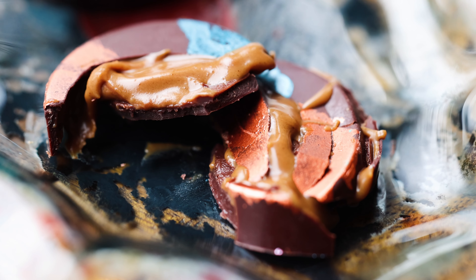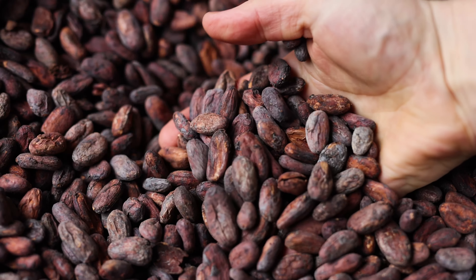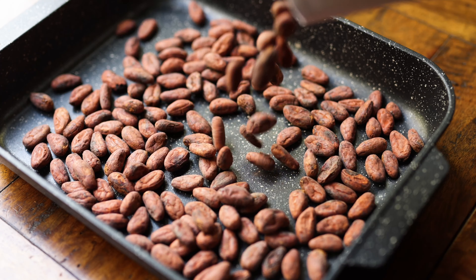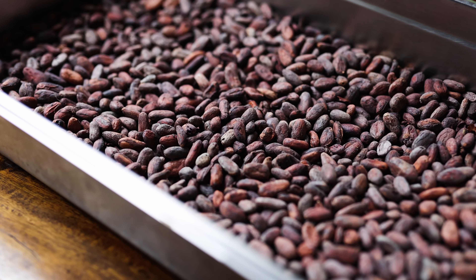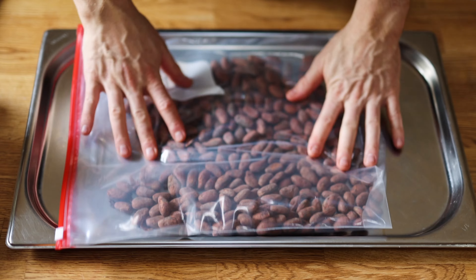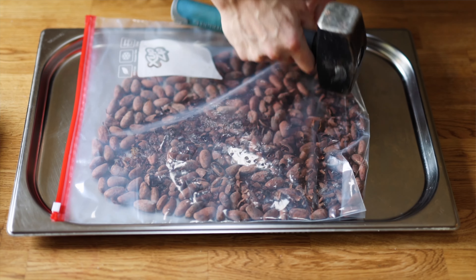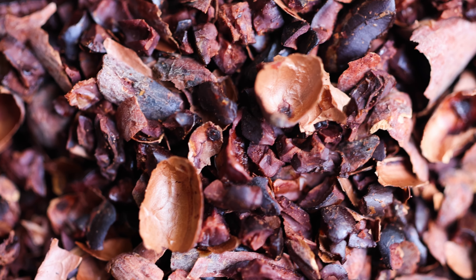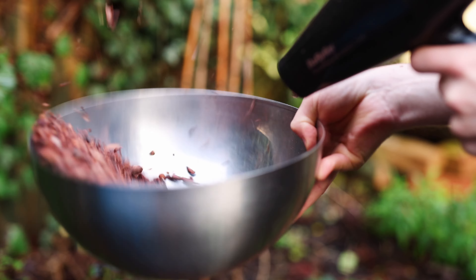Let's go through the recipe — I'll also put all the details and amounts down in the video description. First off, for this small batch of chocolate I need to roast my cocoa beans. I'm using the same Chuncho Cusco beans that I used in my main chocolate making video. Once the beans are roasted they're lightly cracked, and then I separate the skins from the nibs using a blow dryer — you can see the full detail on that process in my bean-to-bar video.